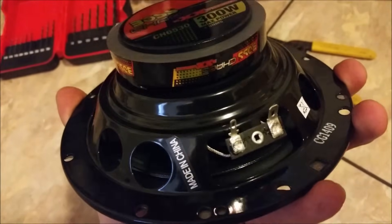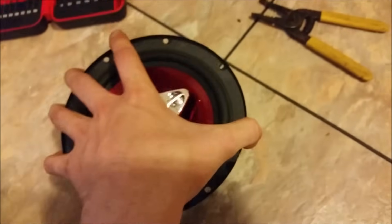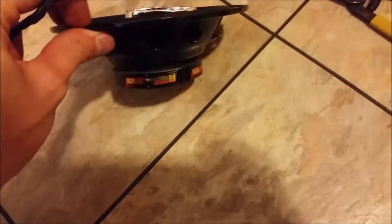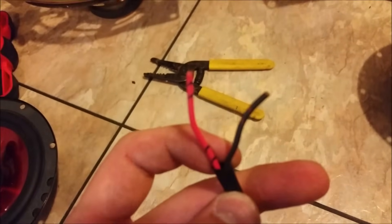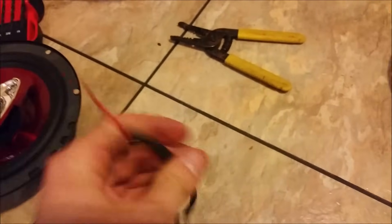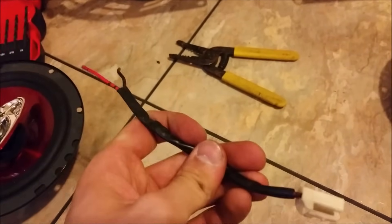I could just splice it into what was already there, or I could do it a little bit of an easier way. Get the old speaker — these used to be the ones in the old speakers that hooked up to your back terminals. They're all soldered in and everything. I just cut the wires off. So what I'm going to do is basically just hook these up to the new speaker so I can have the same connector to clip back in just like it was stock.